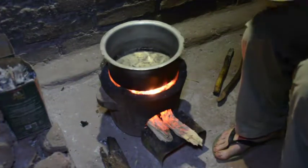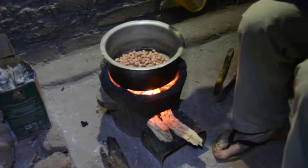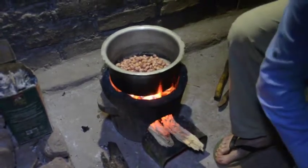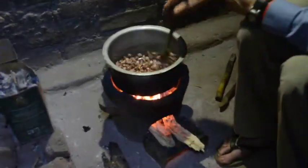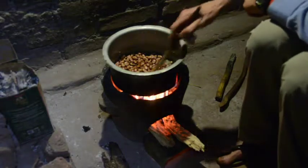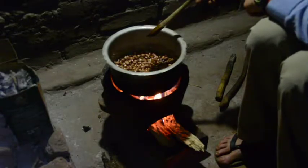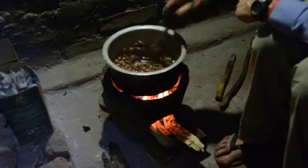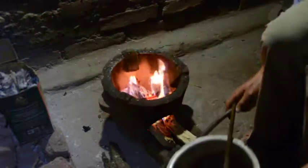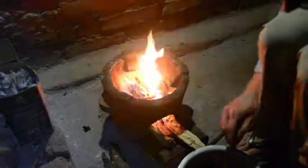First we toast the groundnuts on fairly low heat with just a little bit of oil. You can see they're starting to brown a little bit on the outside and starting to pop. The only sure way to know that they're at the right stage is to taste them. I think these are pretty close, so I'm going to take them off the heat while I check. Yep, that's done.